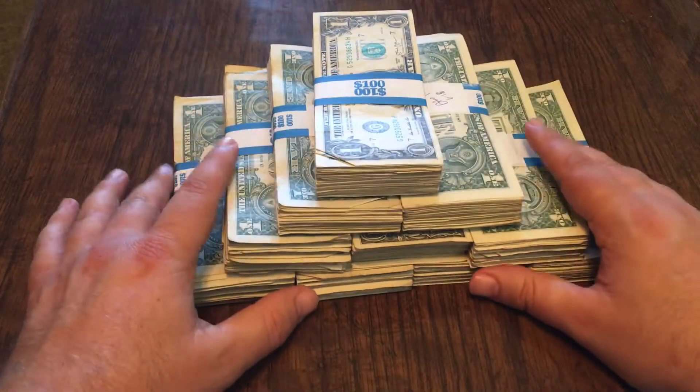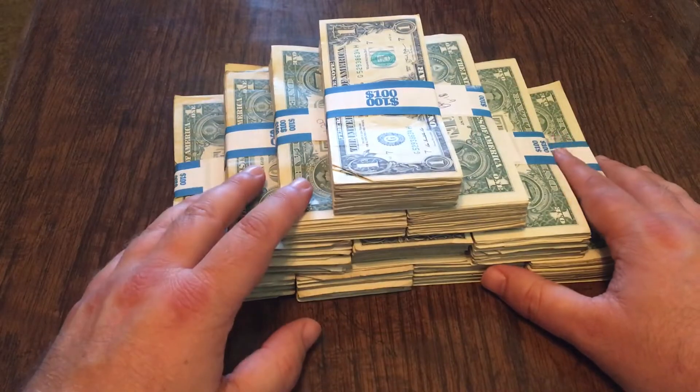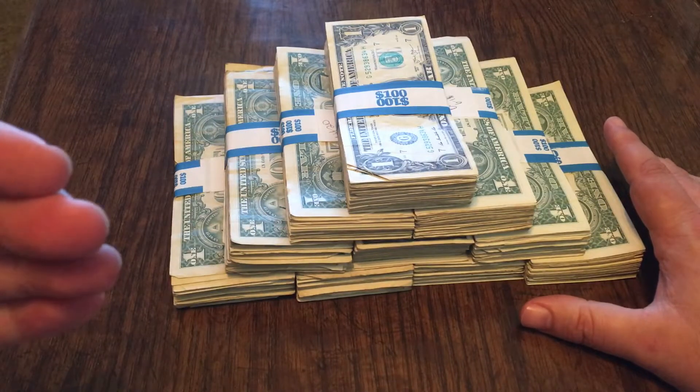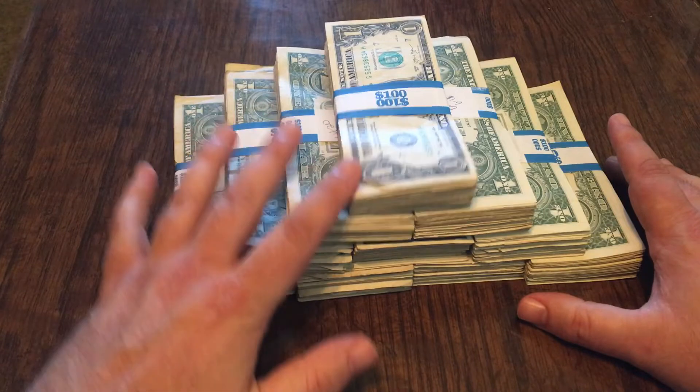Hey everyone, welcome to another thousand dollar strap search. I've got my thousand dollars in singles here, and before I show you what I found, let's talk about this week's tip. I know you guys listen and look forward to me giving these tips every week, and that alone makes me feel good.